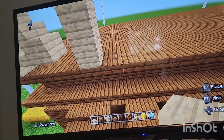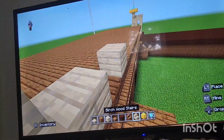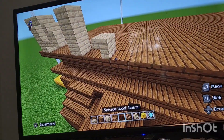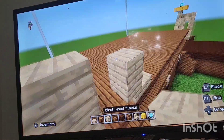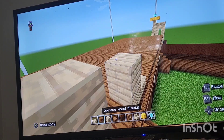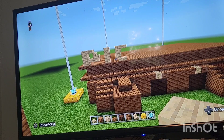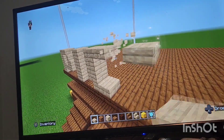Next leave a gap of one from the I, then do like an upside-down birch stair facing the I, then a birchwood slab, then a birchwood plank, then a birchwood slab on top, and extend forward by one.